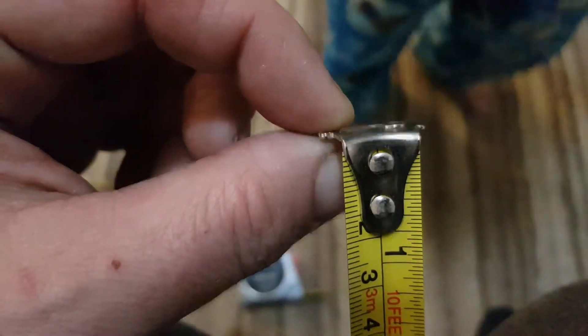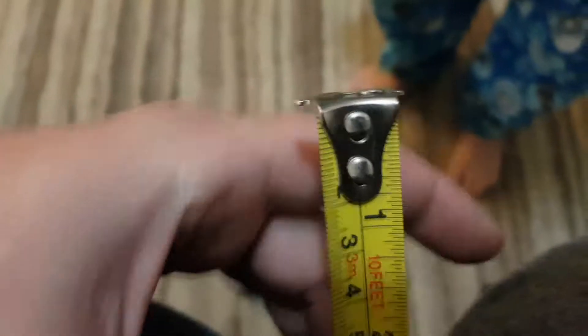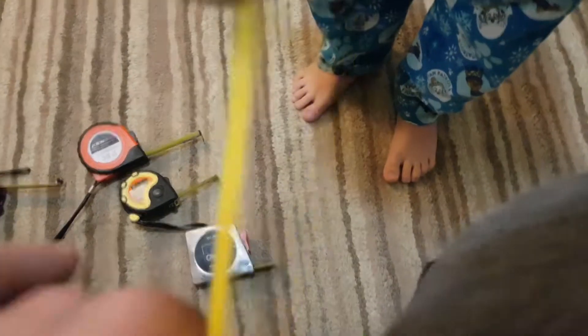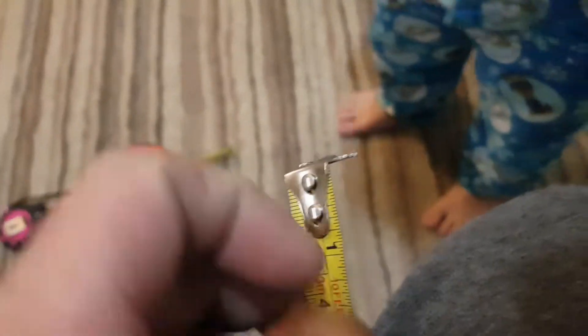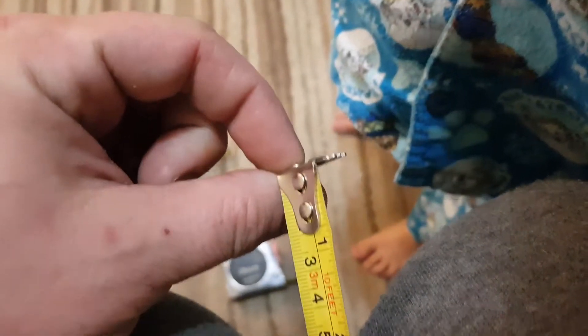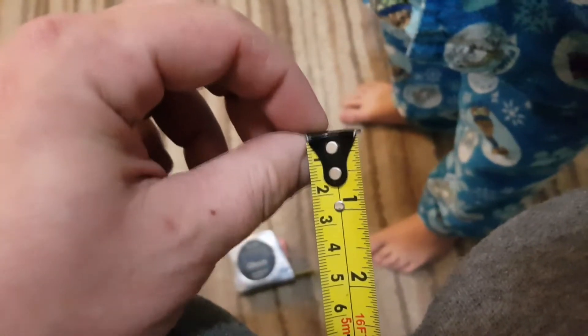It goes in and out by a couple of millimetres — exactly the amount of the width of the tip. That's how much it wobbles by. Your tape measure is not broken. Every single tape measure is like this; you go to the shop, that's how it'll be.